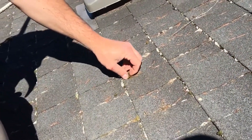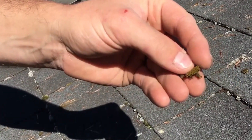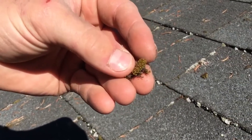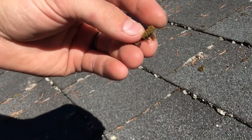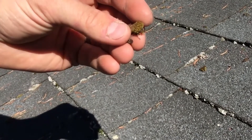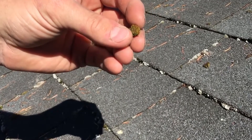The other moss that we have going on is this green moss, which is actually a completely different species of moss. It too is also very, very dense and has a very tight root system that grows deep into the shingles. This is different than the silver moss, but again it takes a while for it to weather off the roof after it's been killed.